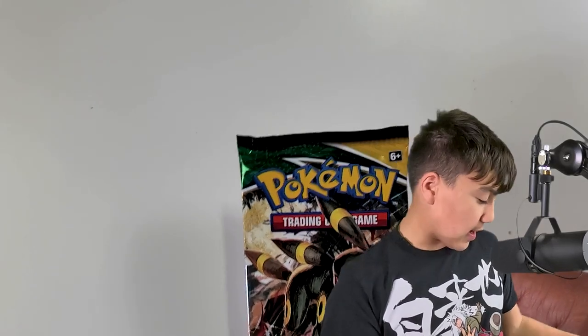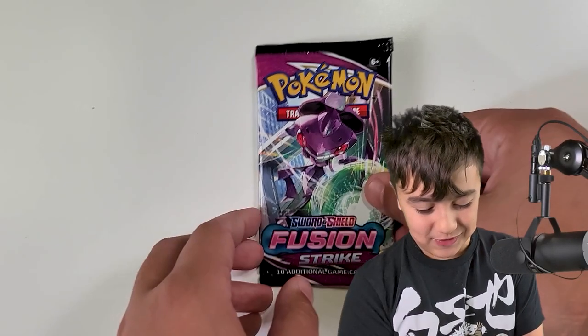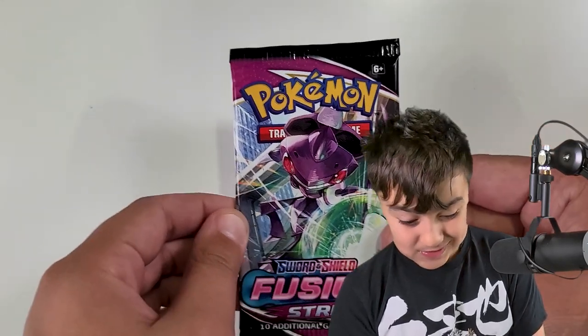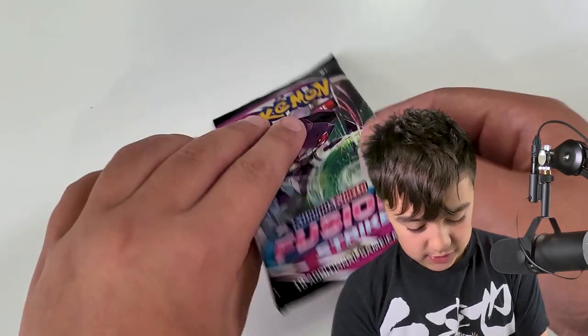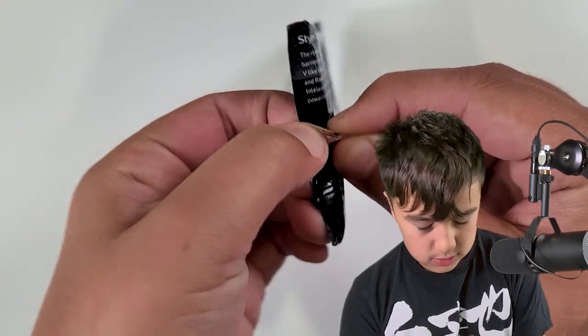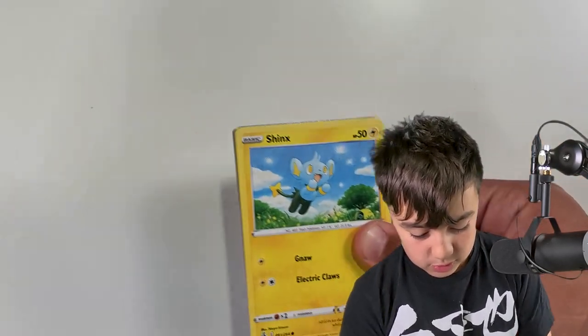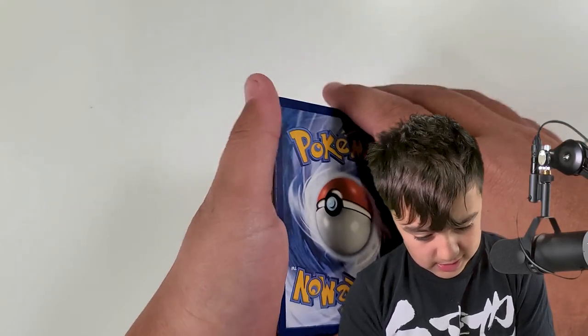I'll tell you a little story on Fusion Strike too. And Evolving Skies, which I thought was not in this box — but when I was unboxing everything off-camera, I looked under the Duraludon to make sure everything was out, and there was this Umbreon pack just laying there. Here's a story about the Mew: we had to redo one of our intros like three times because I kept putting it right-side up, but it was backwards and upside down. Also, I have a question for my subscribers: how do you like my new mic and new camera? I really love this mic — so does my dad.